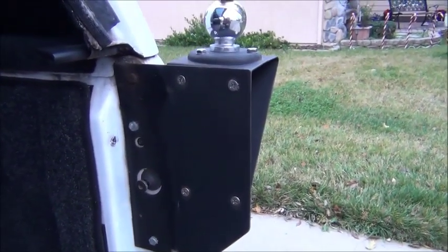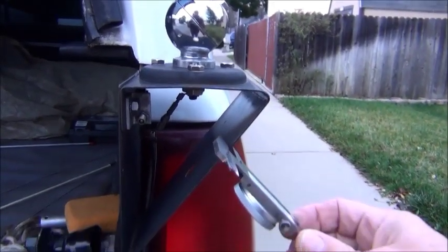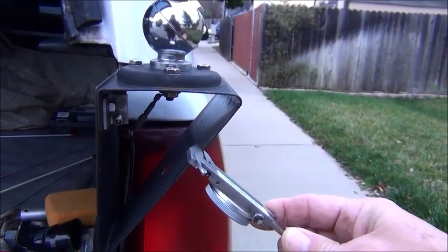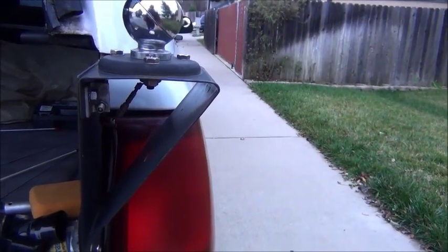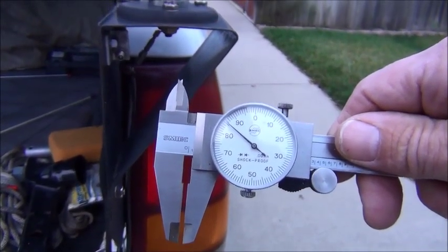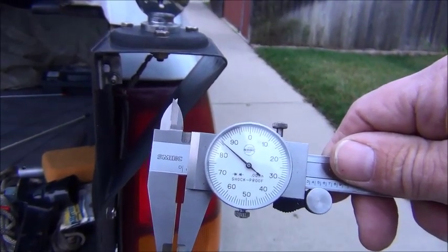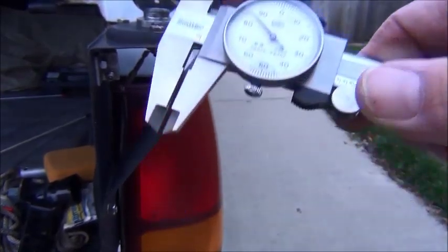Let's see how thick that metal is. It's about 85 thousandths on the thickness. If it were any thinner it would be too thin. Thicker might not fit, but thicker might be a little better — if you had your choice, I'd make it slightly thicker.